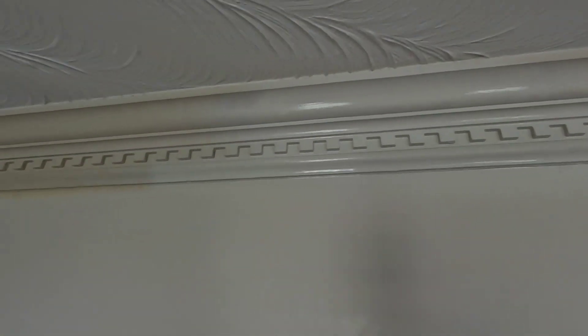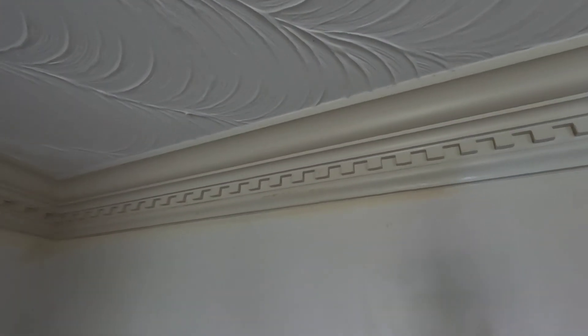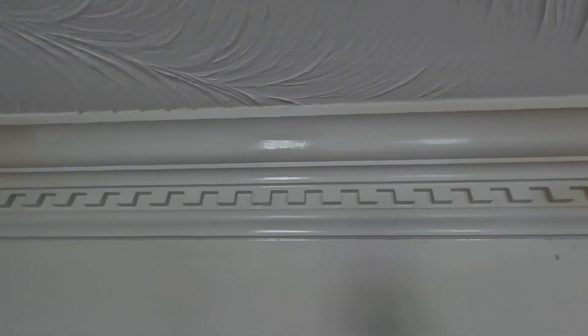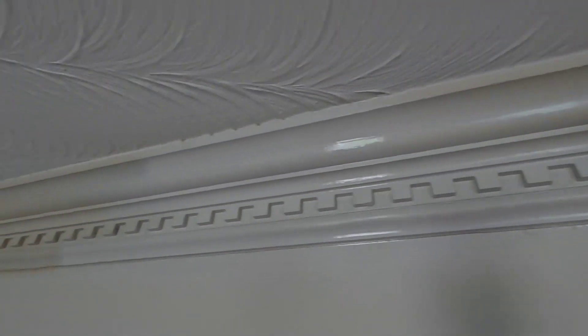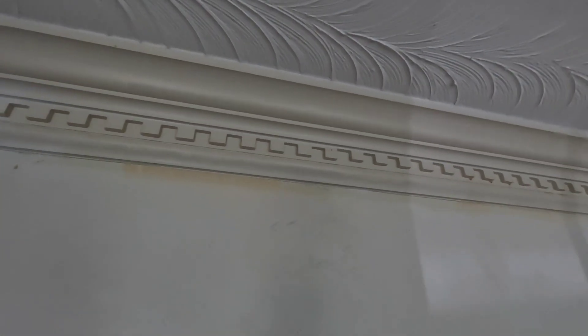It blocks pretty much anything. You can see how this trim in this room used to be wood and got painted white at some point - see how yellow it is because it didn't seal properly. Here's this little area where I just did some Kills to turn it white again.